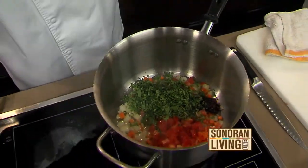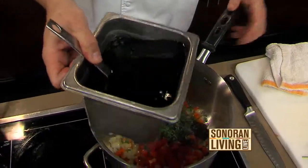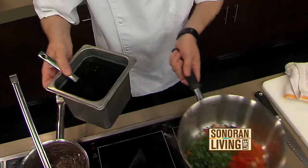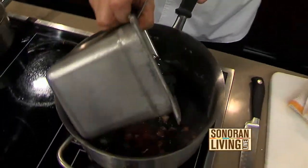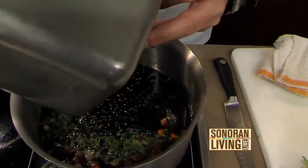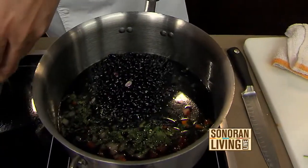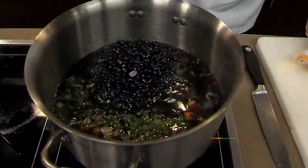Usually you soak your beans before you cook with them. For how long? Overnight. So you'd have your ingredients, sauté it up, it gets nice and translucent, and then you would add your soaked beans. Strain off the water and then use a vegetable stock — it gives a little bit more flavor.